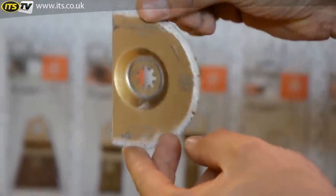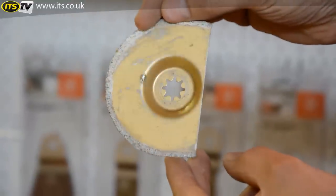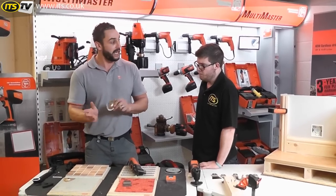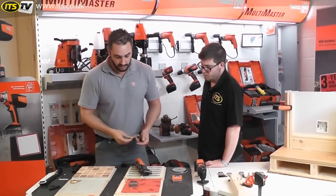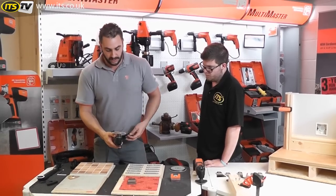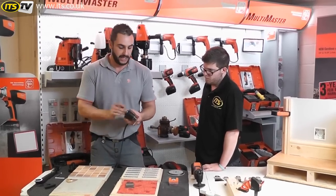The tungsten carbide blade — the first thing you'll note is that it's segmented. That's to give you the ability to cut back into a corner without creating an overcut. If you work with a full circular blade you have to stop short, otherwise you create an overcut. So you pop that on and drop it in.